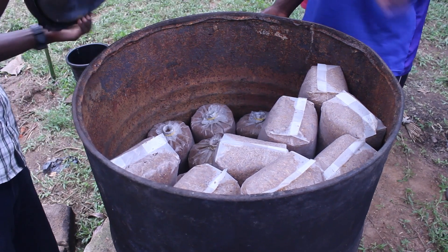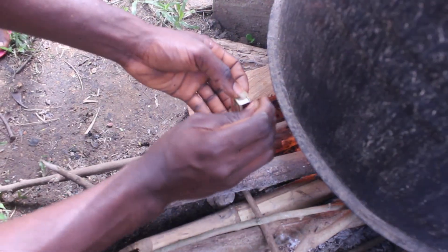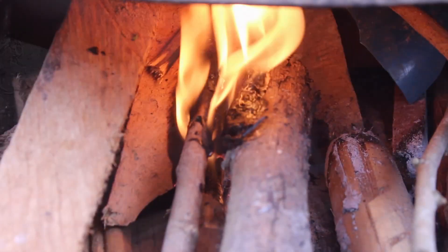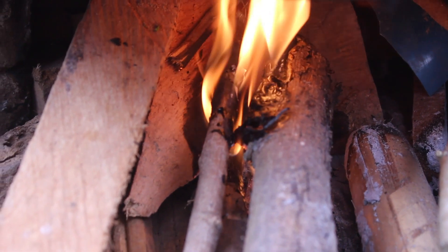75 to 80 bags can fit in most barrels. Secure the lid, start your fire, and allow your process of steaming to begin. Steam your bags for three to four hours, then allow your bags to cool.